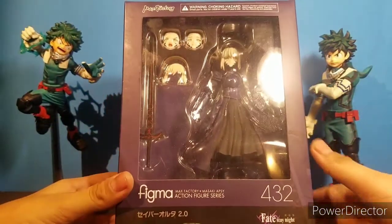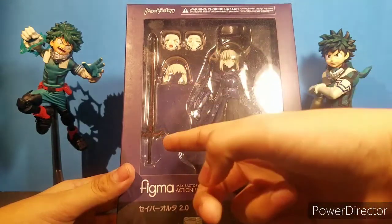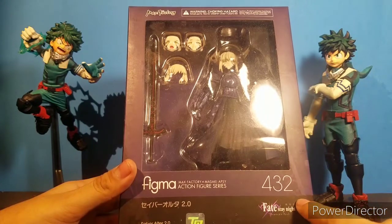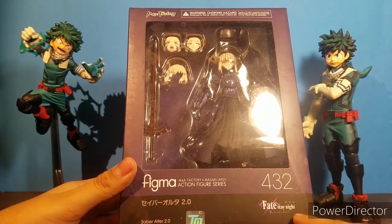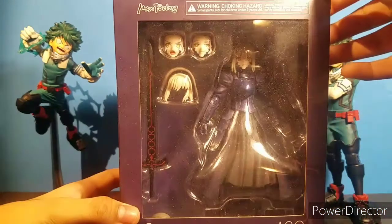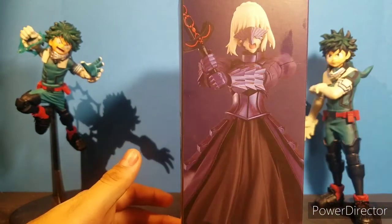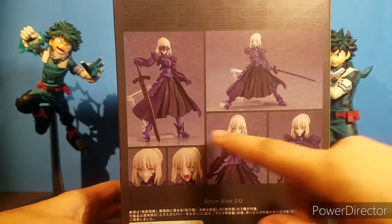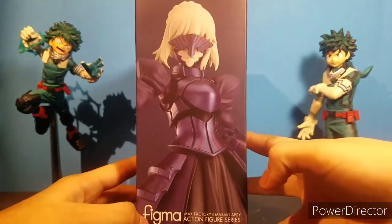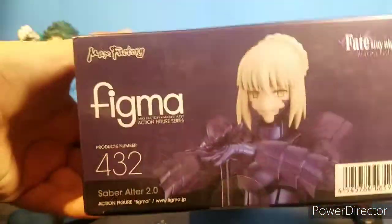As you can see, looking right at the box, you do see King Arthur right here. You can see a few faceplates, a hairpiece, and Excalibur. This is Figma 432, Saber Alter 2.0, from Fate Stay Night Heaven's Feel, which is a good anime — I recommend watching it. And this is made by Max Factory. Looking at the side, you do see King Arthur holding Excalibur. The back, you do see her in a couple poses with their faceplates and hair. The other side and top and bottom also feature King Arthur.